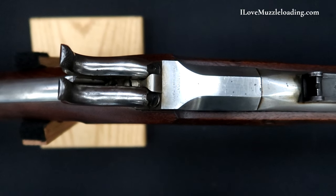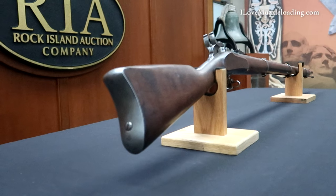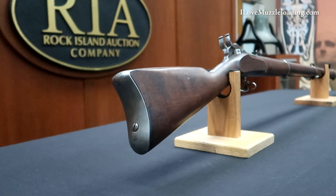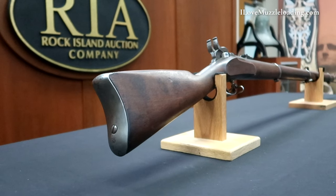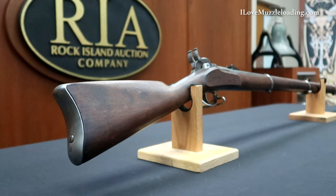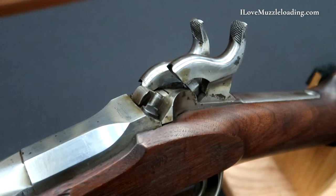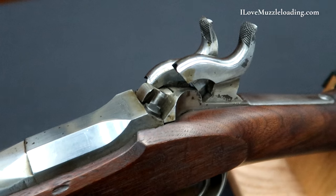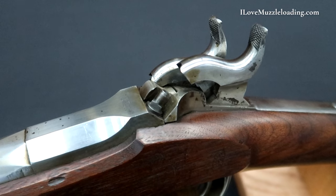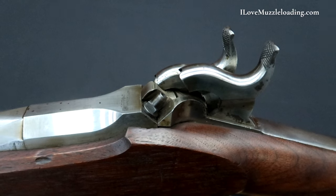As the story goes, J.P. Lindsay, the inventor of this musket and similar handguns, had experienced tragedy when his brother was killed and scalped. While Lindsay's brother was able to kill one of his two attackers with his single-shot musket, the second attacker was able to overcome the now defenseless man. It is said that Lindsay always felt that a two-shot firearm might have made a difference in his brother's final fight.